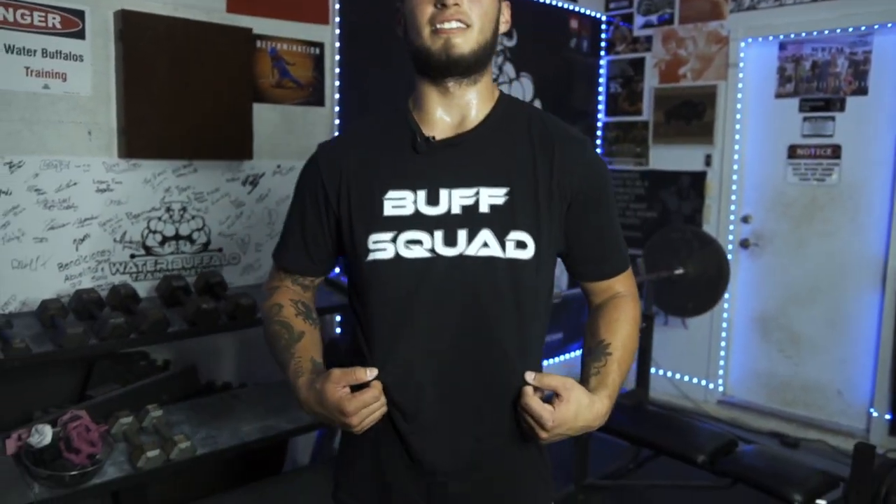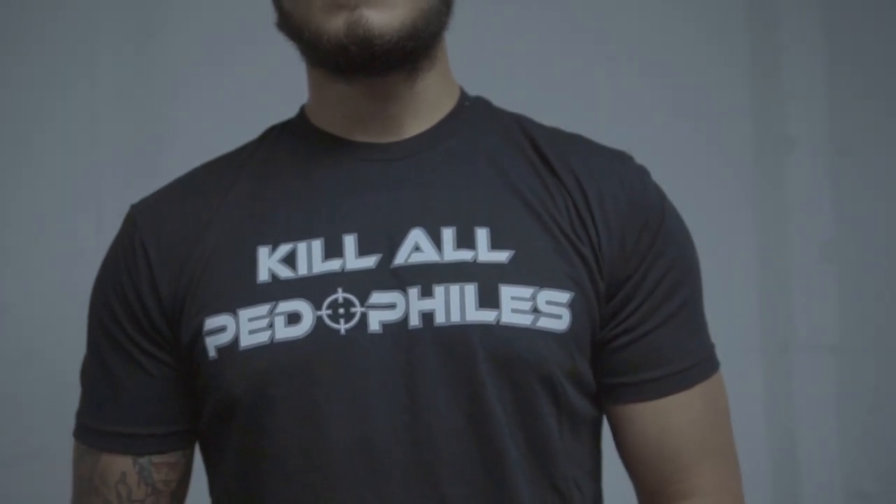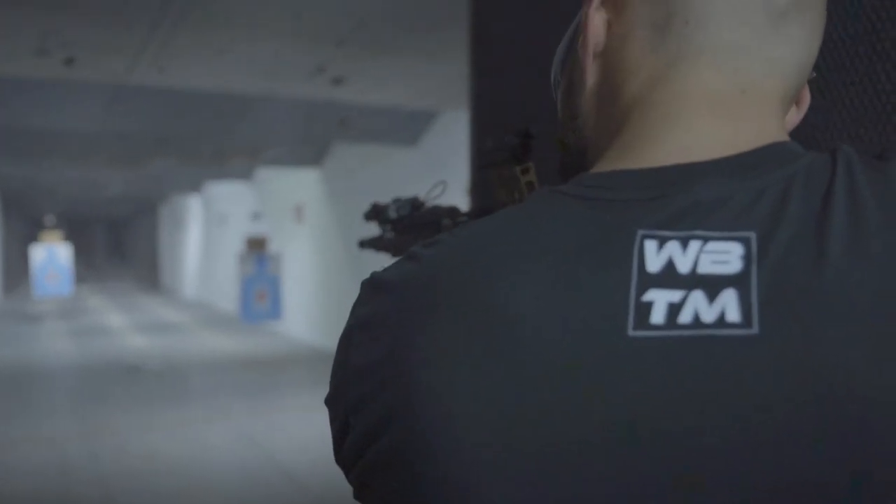One more thing, guys. New drop coming out. We got the Buff Squad shirts, we got the triple B shirts, and my personal favorite, kill all pedophiles. Go check them out. Let's get it.